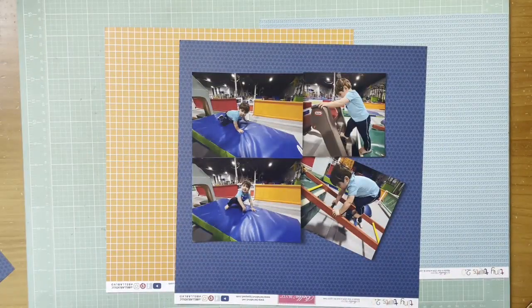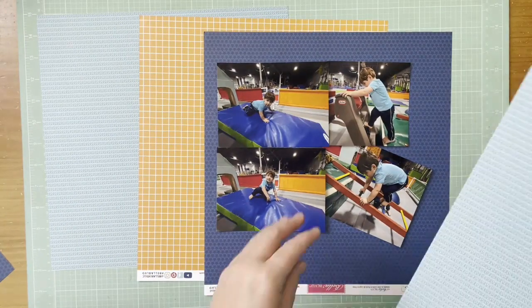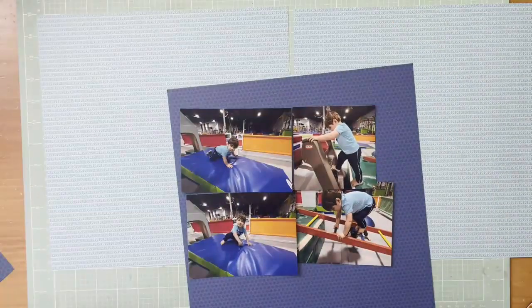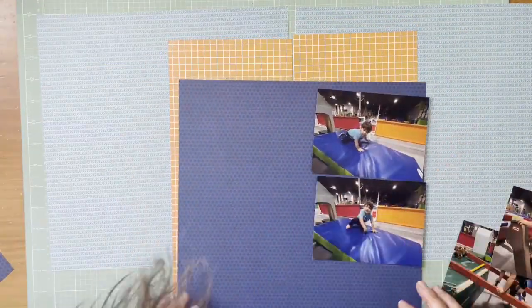Hey everybody, it's Kelly and I'm back today doing another two-page layout. I'm going to scrapbook four photos of my grandson, but I feel like they need a little more breathing room. I don't want to put them all on a single page, so I'm actually going to do a double page layout with just these four photos.